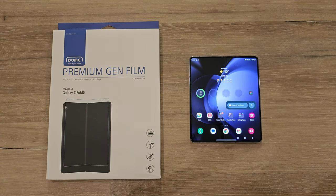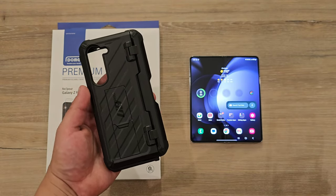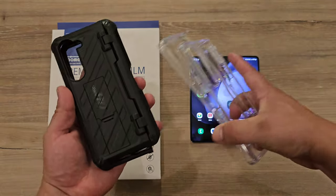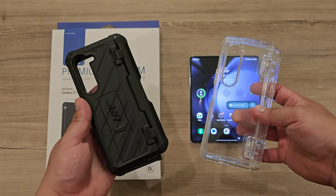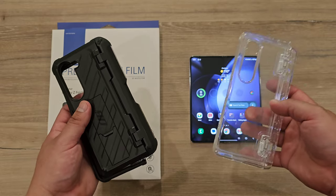Make sure you stay tuned to the end of the video because we are going to be checking out cases from our sponsors of today's video. We've got the Subcase Unicorn Beetle Pro here for the Z Fold 5, which is actually what I have been using over these past few days and it's been holding up great. And then if you want something a little bit more simple, we have the iBlazen Cosmo Series Clear Case here for the Z Fold 5 as well. Make sure you stay tuned to the end so we can see how much extra protection we're getting with both of these cases plus this screen protector.